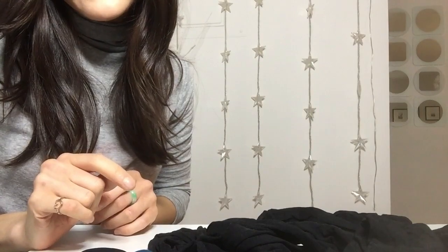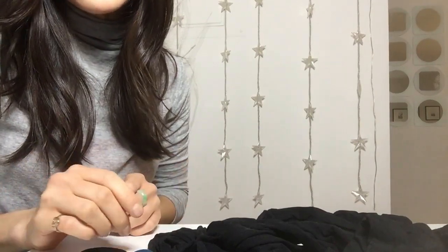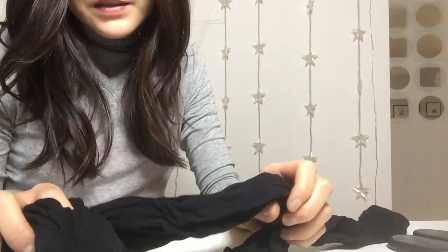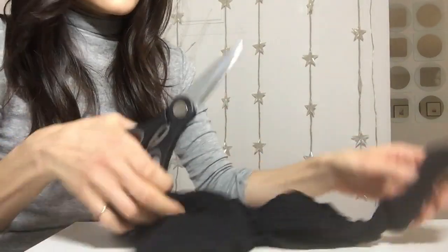This is the best I can do with my setup. Hopefully it's going to suffice. I have a pair of old tights — pantyhose — and so it's very simple.